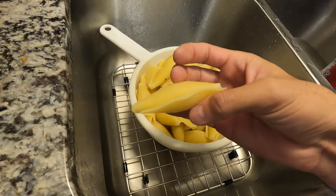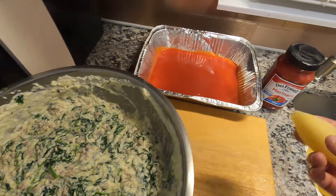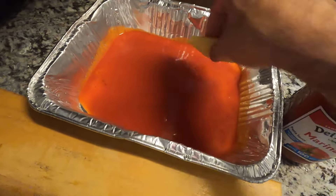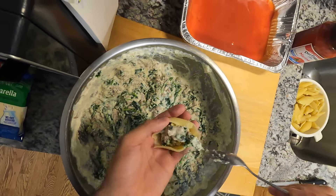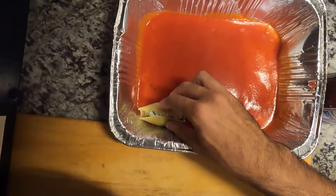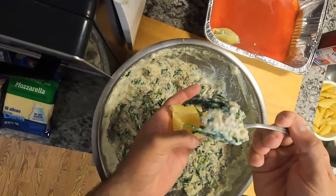Once the pasta is cool enough to handle, we will take a tablespoon and put ample filling into each shell. On a sauce-bottomed baking dish, we'll fit as many shells as we can. We'll take a shell, take a spoonful of filling, push it in there with a spoon, and pop it right in. We'll keep doing this until we either run out of shells or run out of filling.